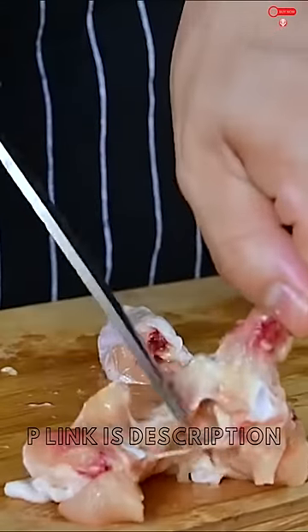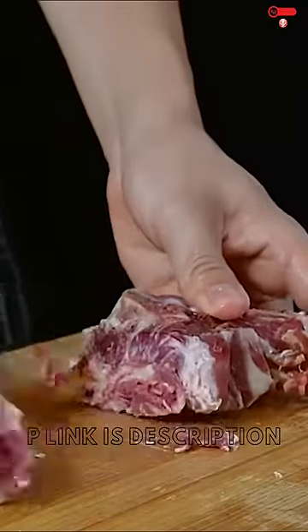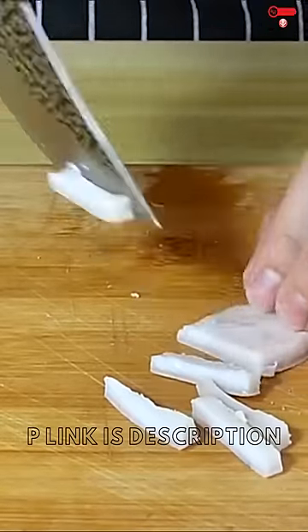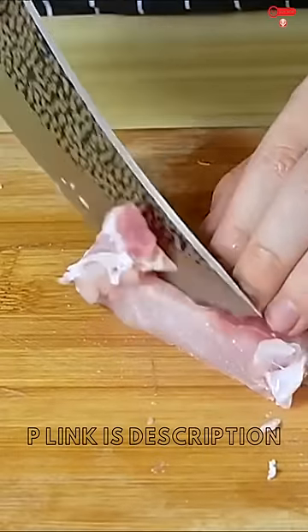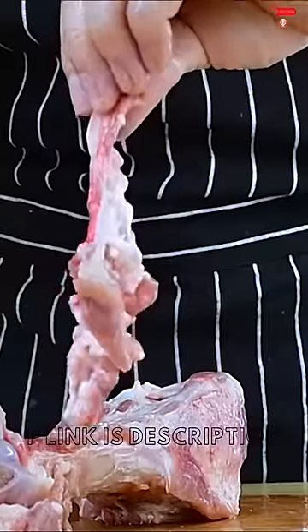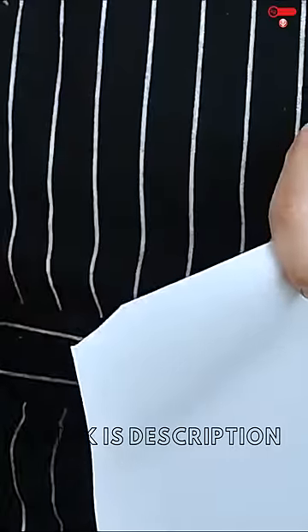A knife to do with the knife, then cut it out. I have a knife and I can cut it out. The knife is almost like a knife, but we can cut it out. Thank you.